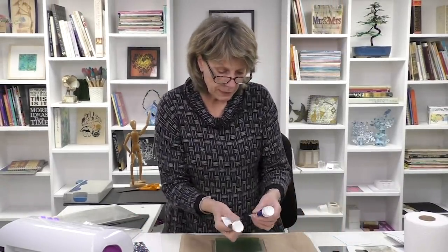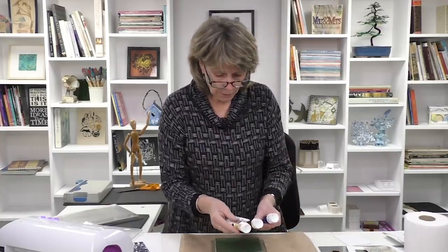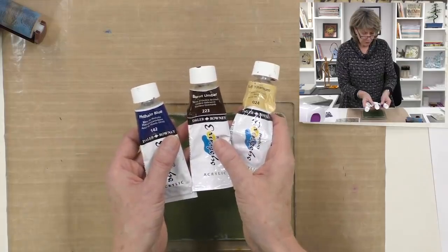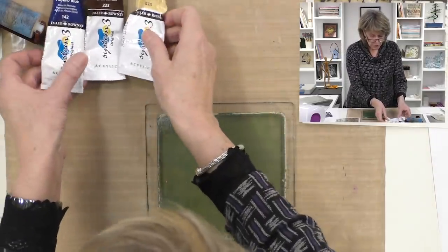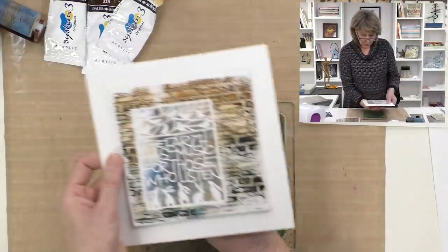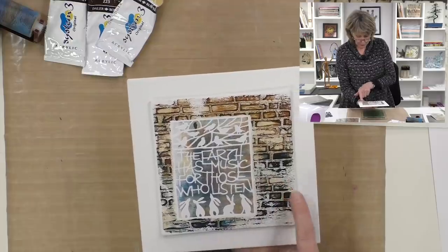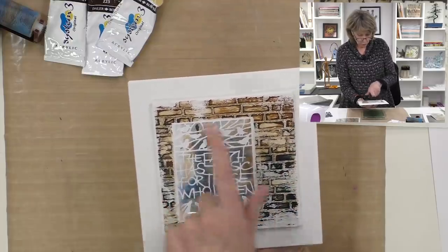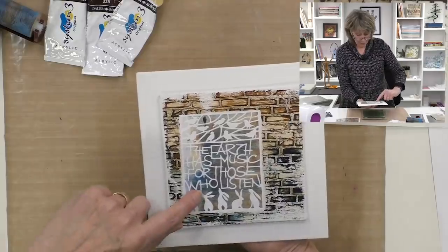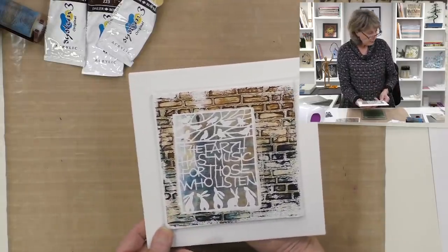What we want first is the stencil — let's get all our ducks in a row. We need the stencil and some acrylic paint. I'm going to use Daler Rowney — I've got Buff Titanium, Burnt Umber, and Fallow Blue, just three colours. If we look at the artwork, we'll see the brick stencil in the background and all three of those colours. I'll show you how it goes.